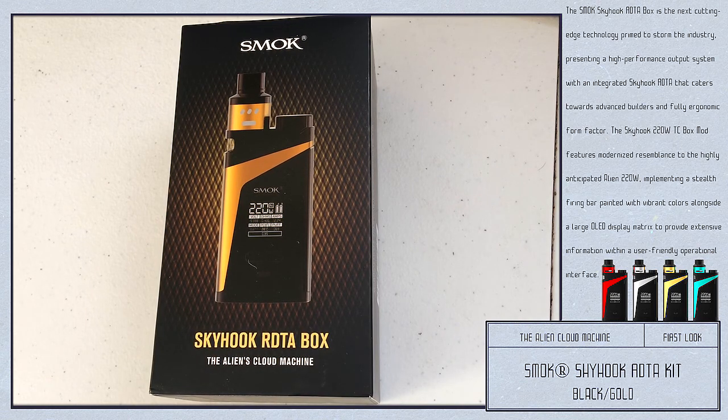Welcome to this close-up look of the Skyhook RDTA Box by SMOK Tech — the aliens cloud machine. The sales description says: the SMOK Skyhook RDTA Box is the next cutting-edge technology primed to storm the industry, presenting a high-performance output system with an integrated Skyhook RDTA that caters towards advanced builders and a fully ergonomic form factor. The Skyhook 220-watt TC box mod features a modernized resemblance to the highly anticipated Alien 220-watt, implementing a stealth firing bar painted with vibrant colors alongside a large OLED display matrix to provide extensive information within a user-friendly operational interface.